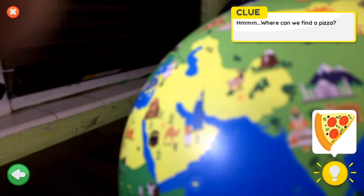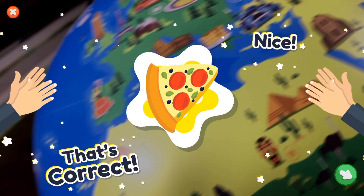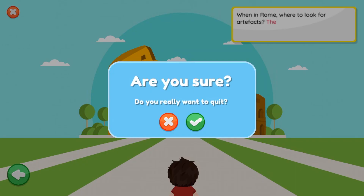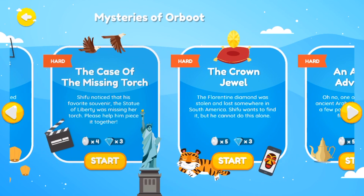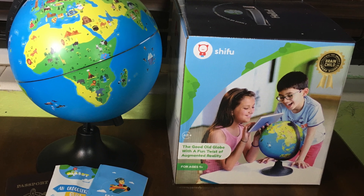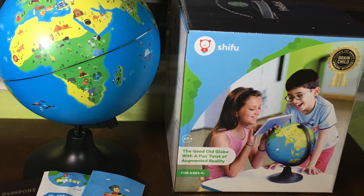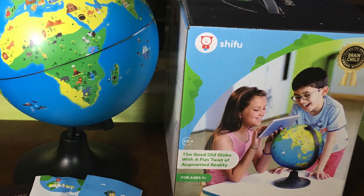It looks like there are a bunch of different mysteries and they'll keep updating with different things to do, which is great — the more it has to offer, the better. Overall, I think it's a pretty cool little thing for the right age group. It's a little flimsier than I'd like, but it's pretty cool. I'll link this item in the comments. Thanks for watching, and if you haven't subscribed already please consider doing so!